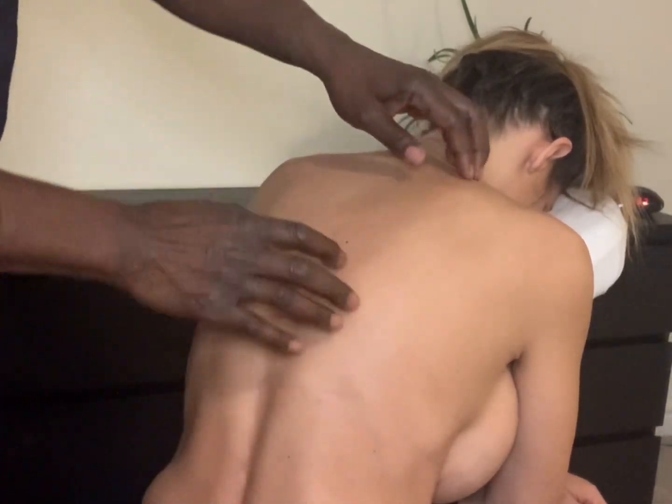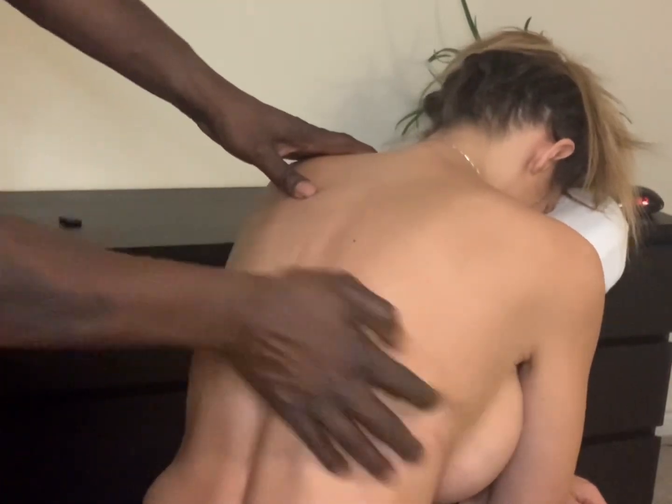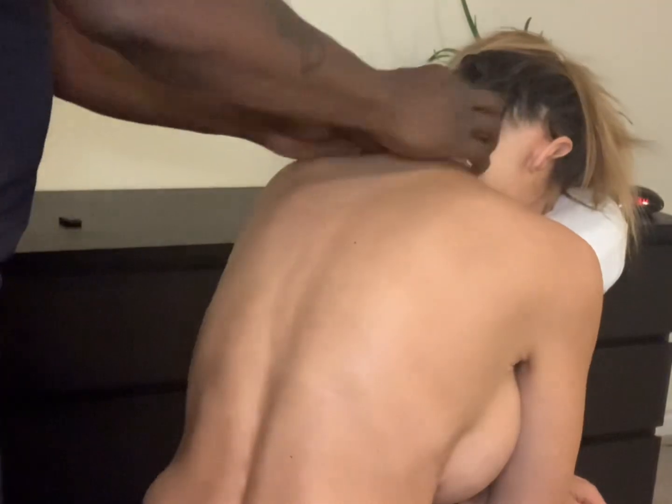An Indian Head Massage treatment usually lasts about 30 minutes. If a client has a condition such as an aching shoulder needing particular attention, you may spend longer on that area, but you may have to shorten the face massage to avoid running over time. Remember, that's why practice is so important — at first it may take you 40 to 50 minutes, but once you tighten everything up you should be able to complete it in 30 to 35 minutes.